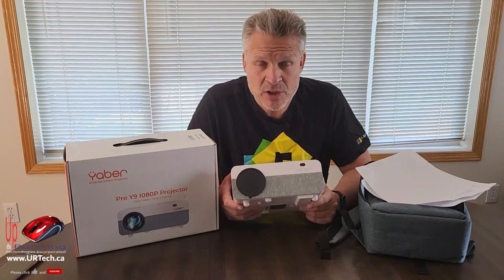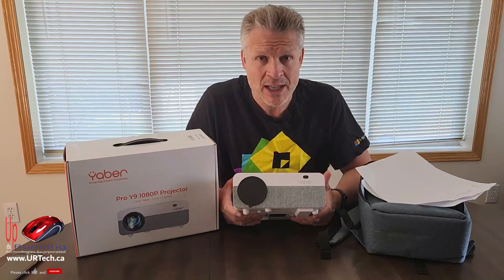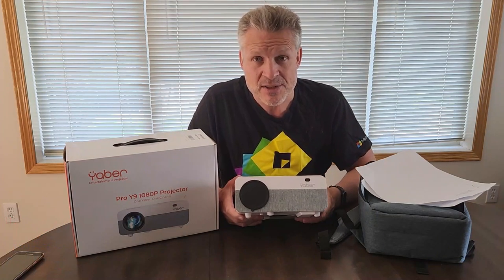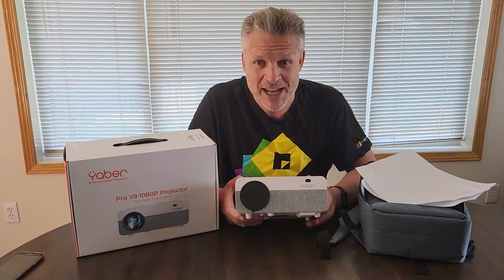Hey, if you found this video useful, please give us the big thumbs up — we'd really appreciate it. Subscribes are also appreciated, and if you want to get a hold of us directly, you can do so at www.urtech.ca, or you can leave a question or comment below. Thanks and have a great day, bye-bye.